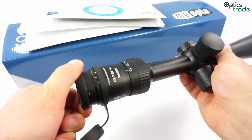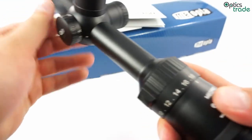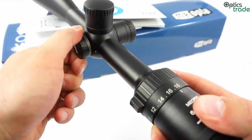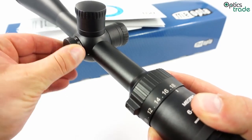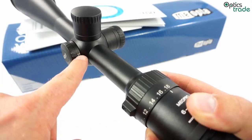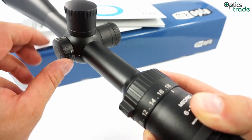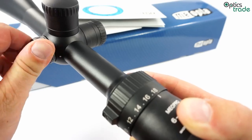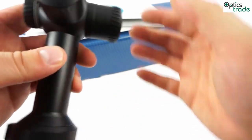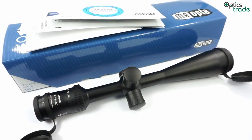It has a fast focus for the diopter setting. It also has a parallax adjustment from 50 yards all the way to infinity. As you can see, the parallax side focus turret is marked in yards. This also clearly indicates that this scope is meant more for the American market than the European market, even though they are also sold in Europe.